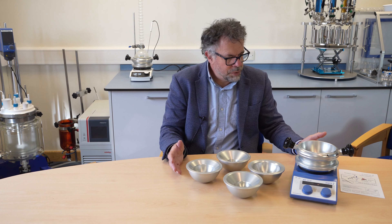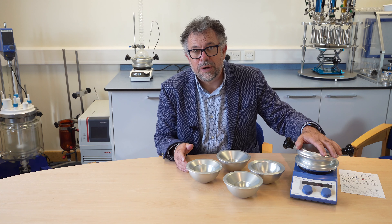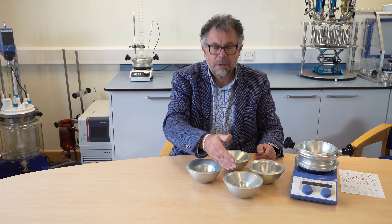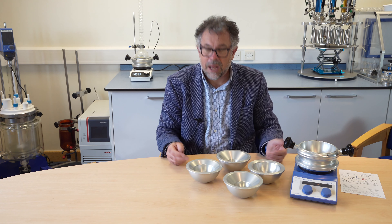So here's what's included in the DrySyn Classic kit: instructions, packing list, the 1 litre base, safety lifting handles, and inserts to cover 50 millilitre, 100 millilitre, 250 millilitre, 500 millilitre round bottom flasks. Everything you need.